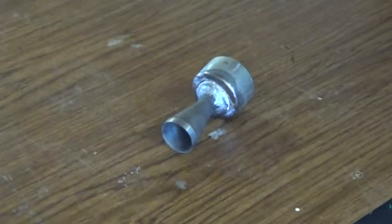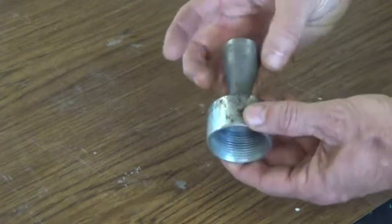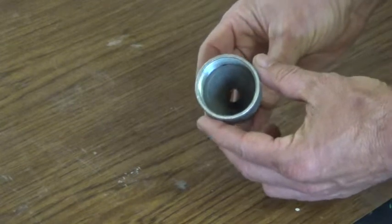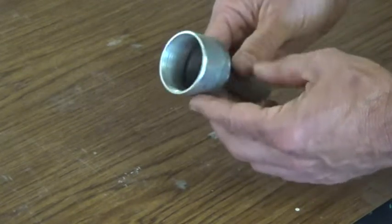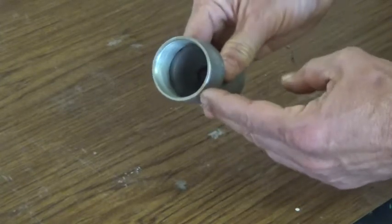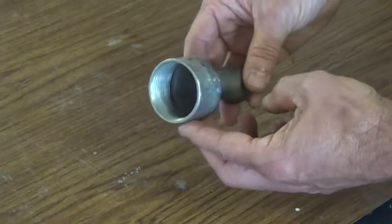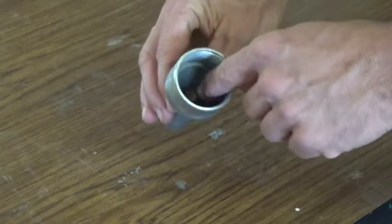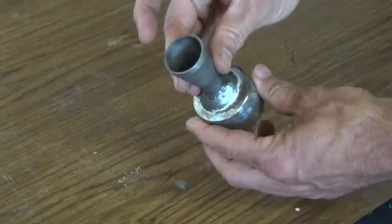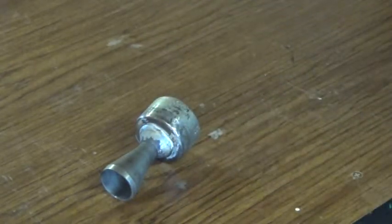Today we're going to be testing out our new Gen 5 nozzle assembly. This is an all-steel one-piece reusable nozzle assembly for our PVC Super Monkey motor. We've got a threaded assembly that threads onto the base of the PVC housing, and it has an all-steel convergent and divergent nozzle opening — all one-piece and completely 100% reusable.